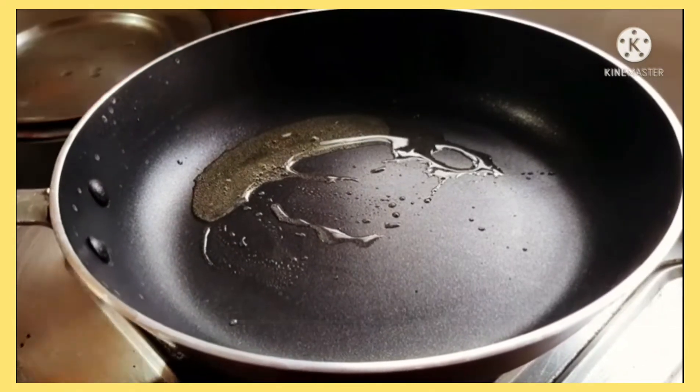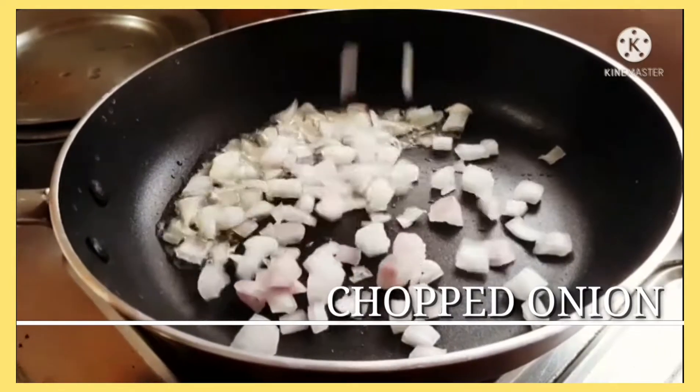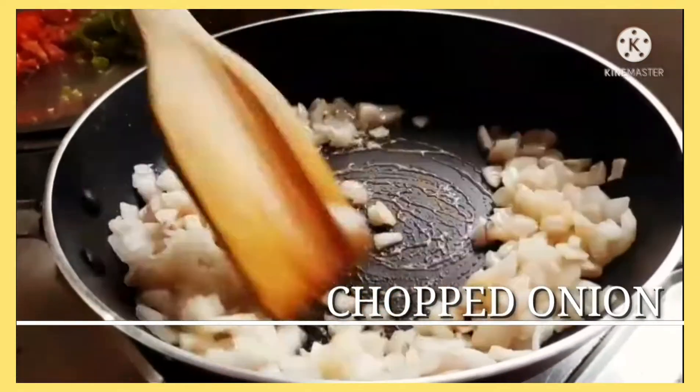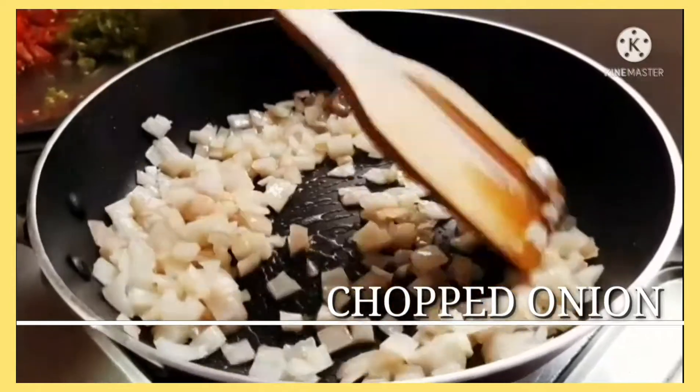Once the oil gets heated up, add some chopped onion — you can take a generous amount. Sauté them well for around 10 to 20 seconds till they become translucent.